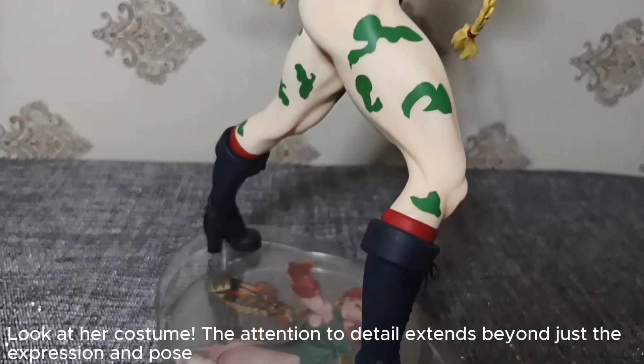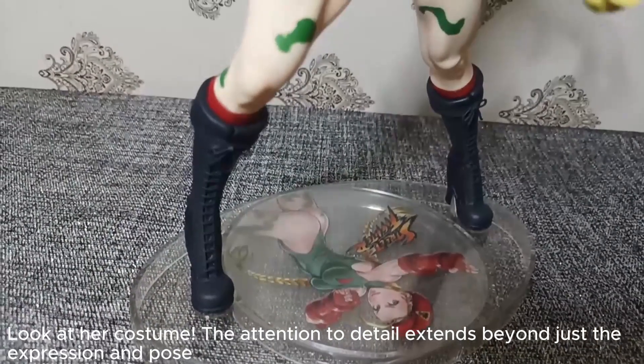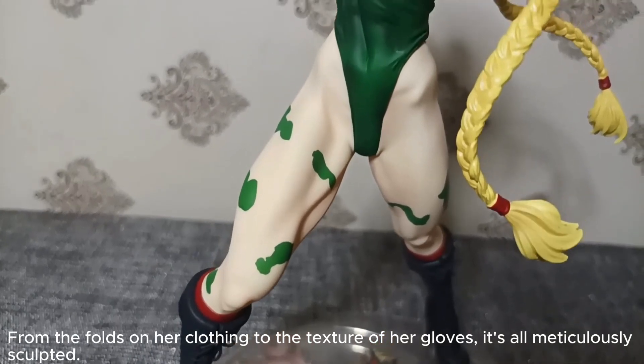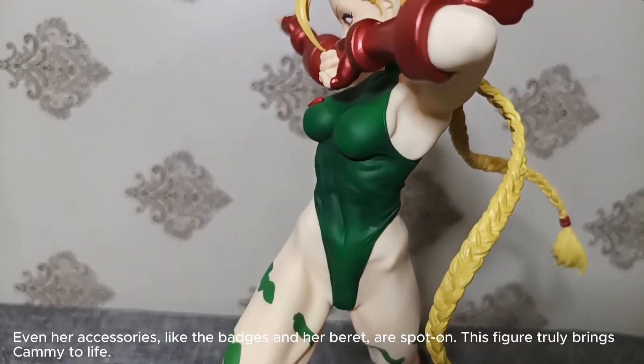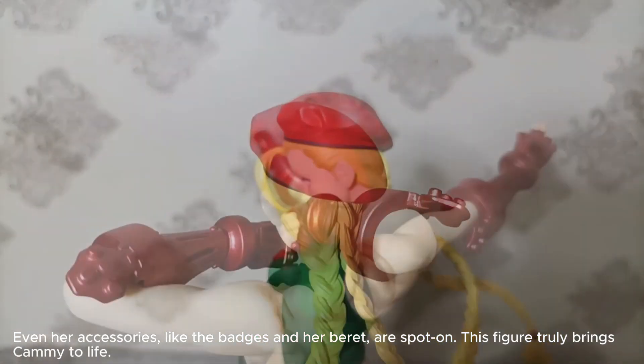Look at her costume. The attention to detail extends beyond just the expression and pose. From the folds on her clothing to the texture of her gloves, it's all meticulously sculpted. Even her accessories, like the badges and her beret, are spot-on. This figure truly brings Kami to life.